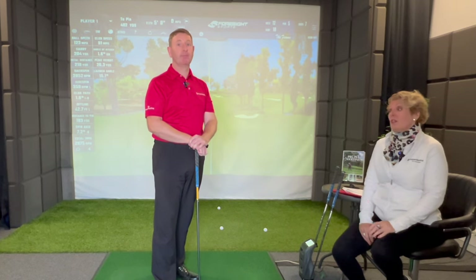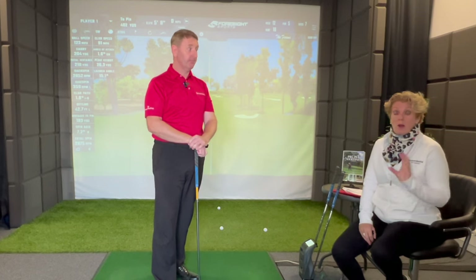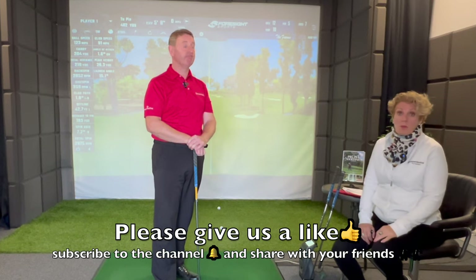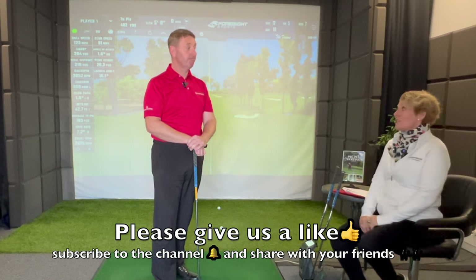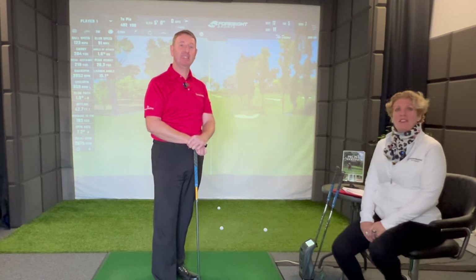78-year-old guy — whether you've got fears about technology and stuff, our platform is really user-friendly. I'm always on the end of the phone, so if you need any help and support with it, we hope to see you there. Go out and try it. We'll see you later. Take care. Bye for now.